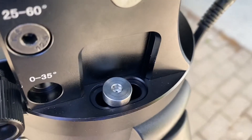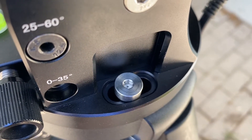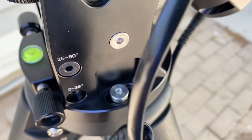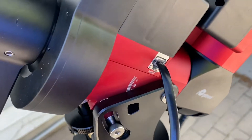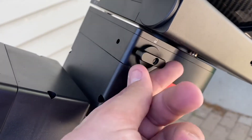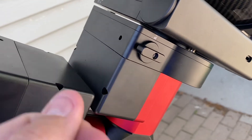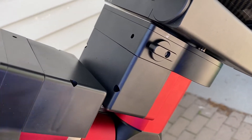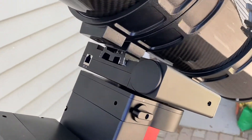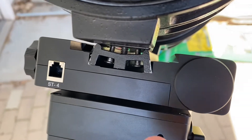The same type of bolts that mount the CEM26 are the same design for the CEM40, and you do get an included Allen wrench with the mount. You have the hand controller plug on this side and the declination clutch right here — same type of little switch, lock back and forth. You loosen that and the telescope will swing. Up at the top you do have a Vixen and Losmandy-style dovetail.